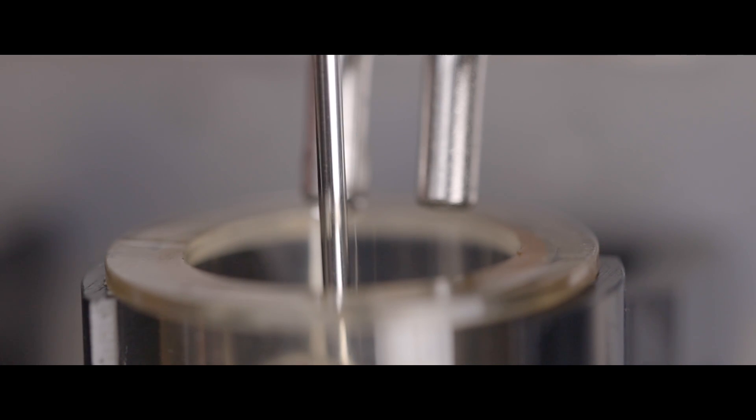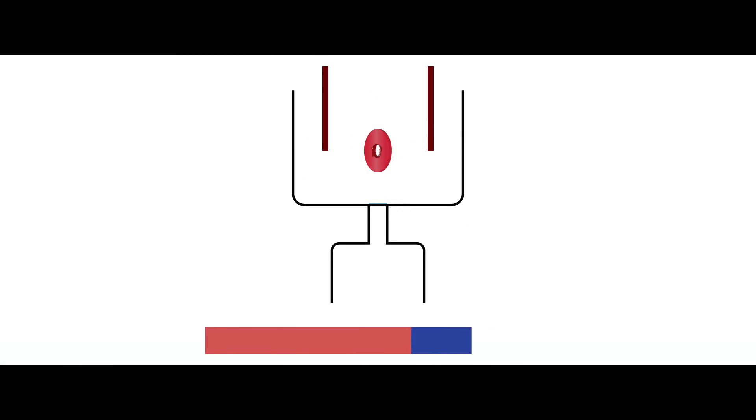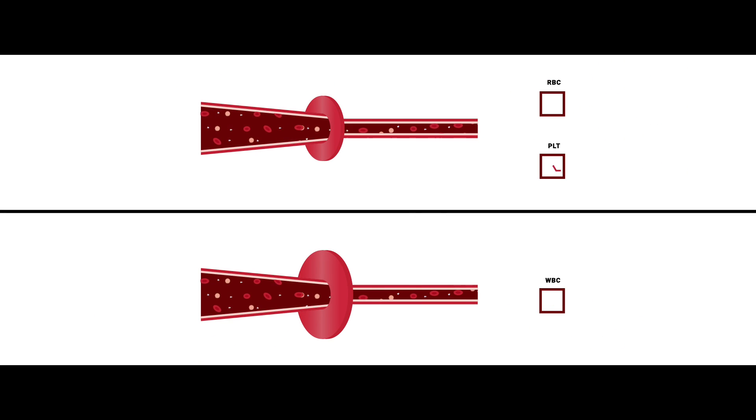MISPA Count X features proven dual chamber counting for accurate results. The smash function clears clots lodged on the ruby aperture for trouble-free testing. Optimized ruby apertures provide highly accurate blood counting.